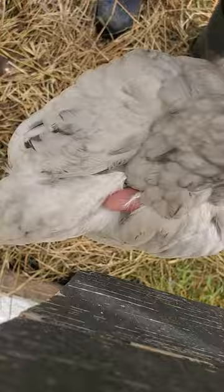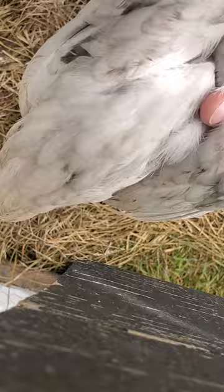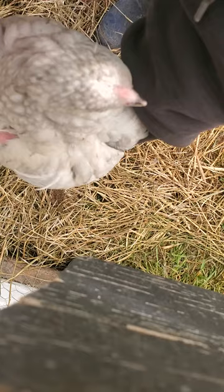Alright, I have here an Americana chick. It's about seven, eight weeks old, and you can see by the comb, I want to see if it will focus. I don't know exactly what it is.